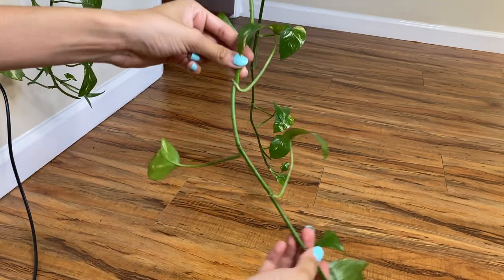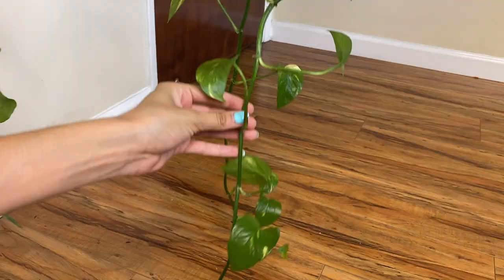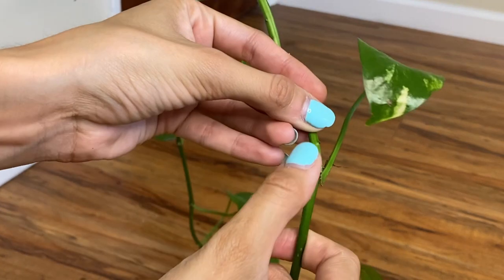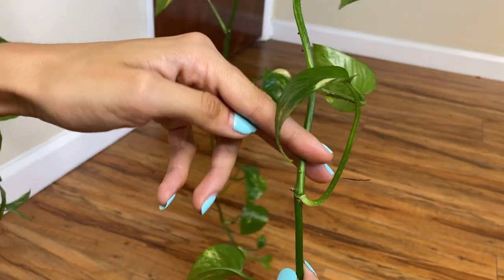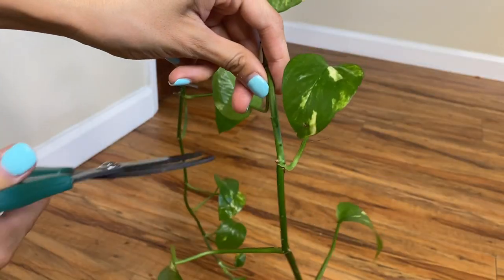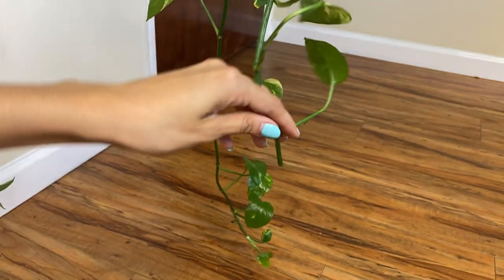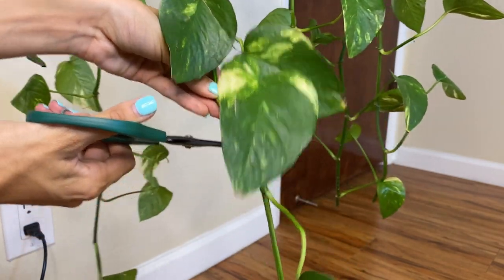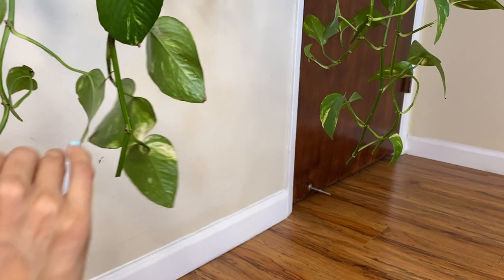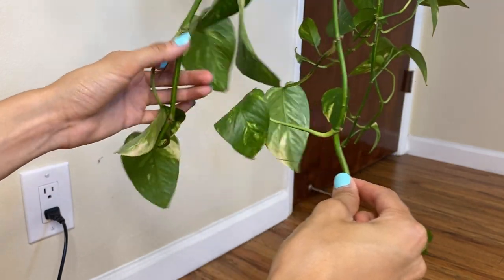I'm going to cut right above here — this is something I can propagate fully. I am going to be cutting the plant right here, right above this node. There we go — I'm just going to cut this here. This final long vine I'm also going to be cutting because I just want to make it even with the rest of the vines. Here's a good spot — it'll be around the same length as the one I just cut.